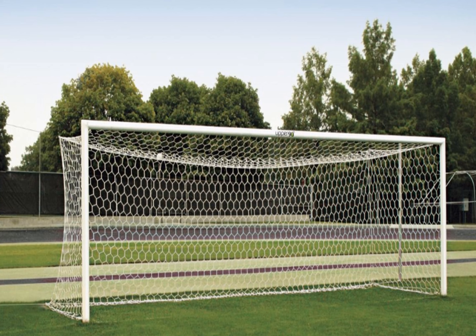Other soccer goals in the Gill lineup include the U90 Stationary World Cup goal. This is the more traditional box soccer goal look that utilizes the backstays and the ground behind the goal, and is an excellent choice for a soccer-only facility.